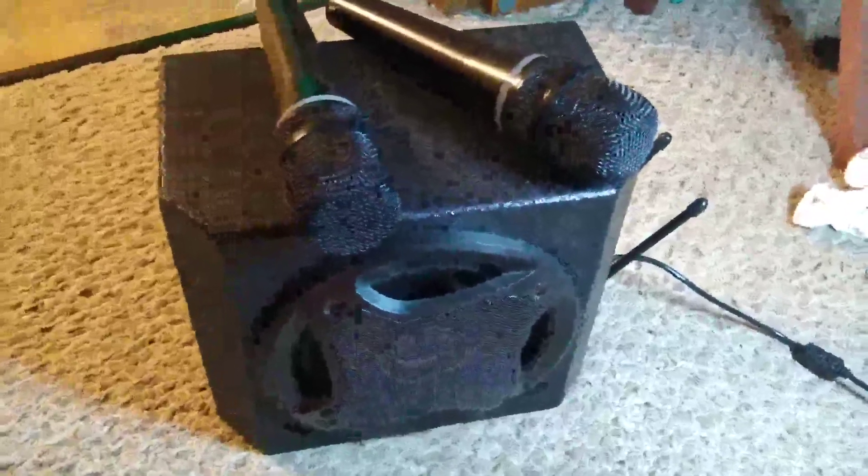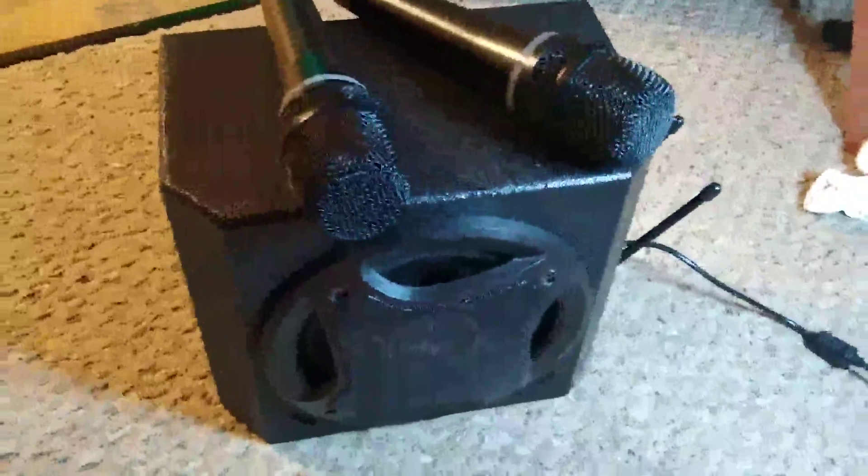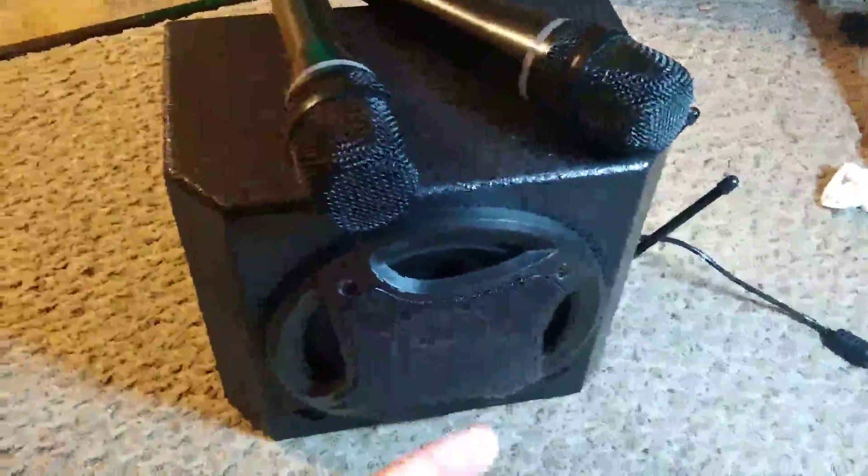This is a video review of a karaoke machine that I recently got. We've been really impressed with it. As you can see, the whole thing is very compact — it just has this one box that has the speaker here on the front.